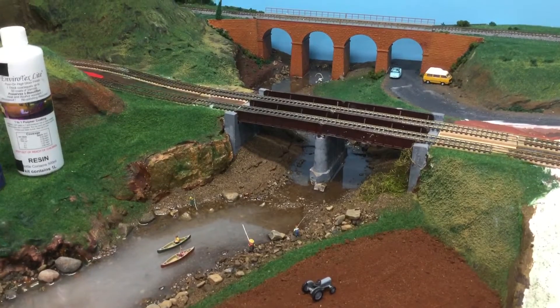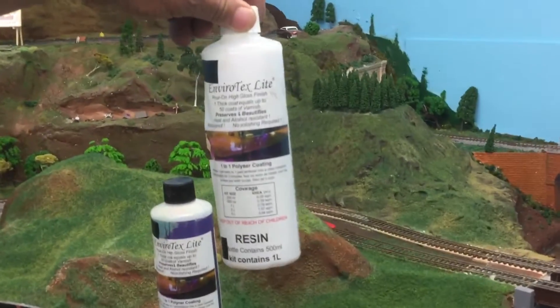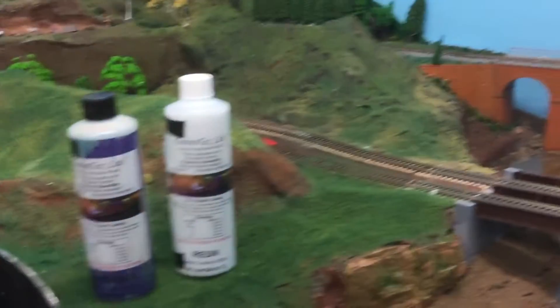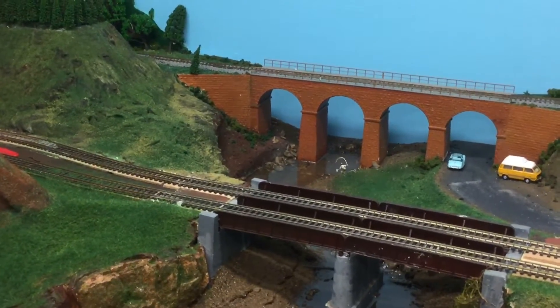To get the water in, I've used Envirotex Lite. It's quite an expensive product — it cost $100 for enough to make one litre, which is the total amount that was required to make this river. So it was very expensive.